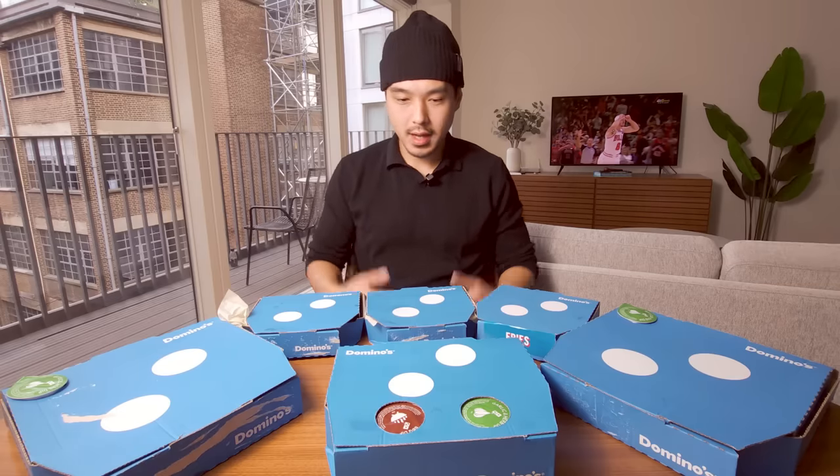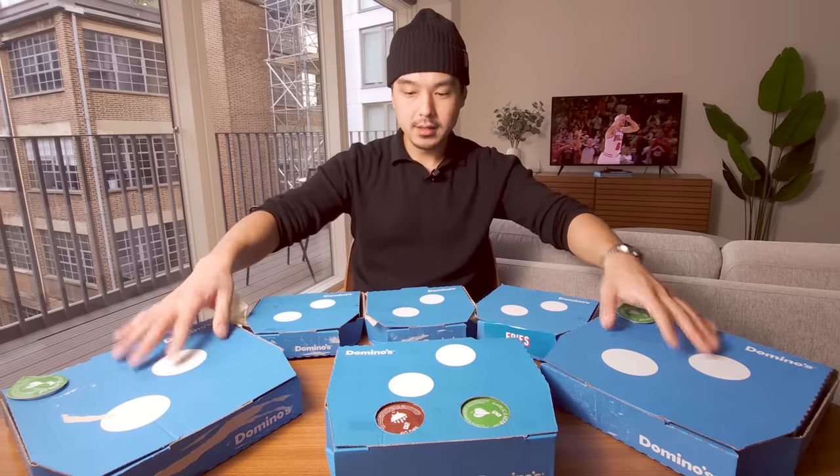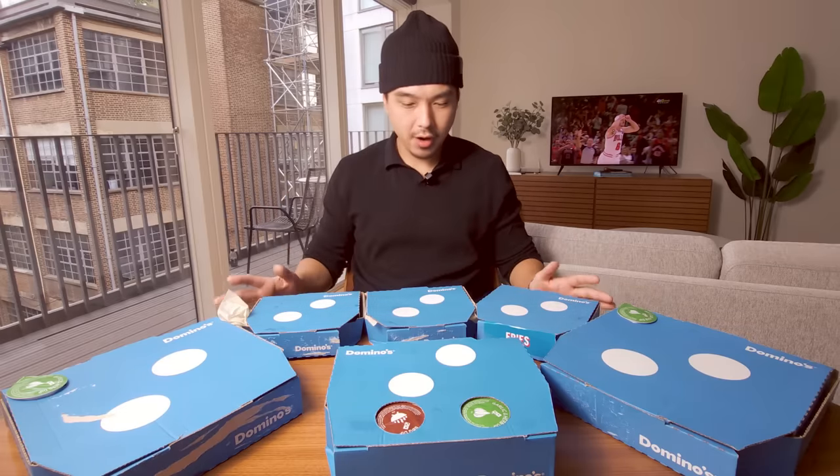All right, y'all. Well, how's this going? Today I'm going to be doing a Domino's video. I got more stuff than I can eat. I got $66 worth of Domino's, two pizzas, a bunch of sides, and I'm excited to try it.